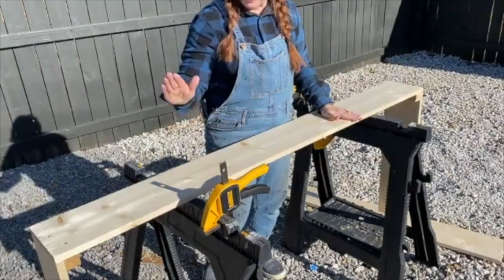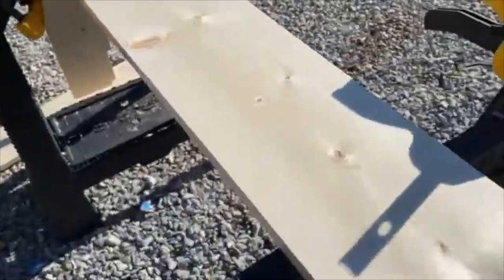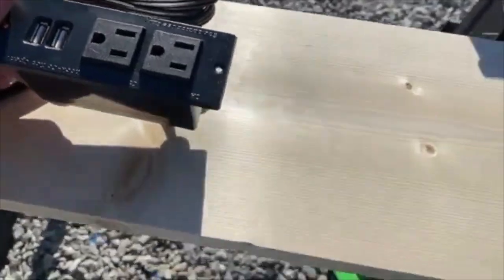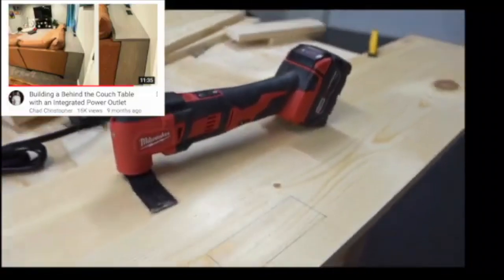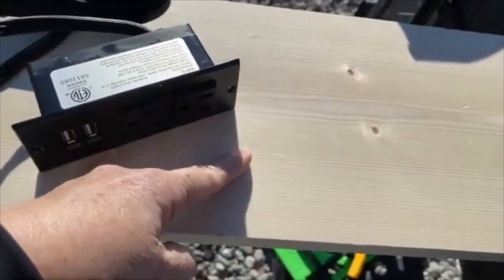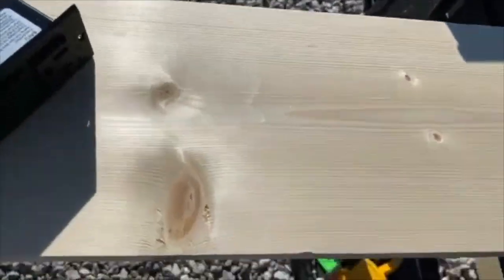Now we need to put in the electrical plug — this is going to be the tough part. Definitely do not quit your day job, Christy. I want to put this along the top of the table so whenever we want to charge anything we just plug it in sitting on the console table — I got this idea from a YouTuber. I've got a square drawn out and I finally get to use my multi-tool with a plunge wood cut. I guess I'm going to drill a hole first and then use the jigsaw.